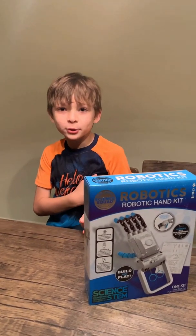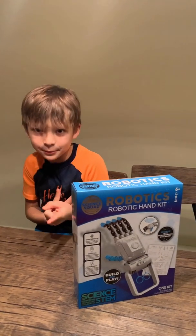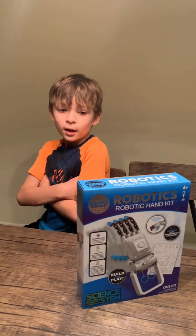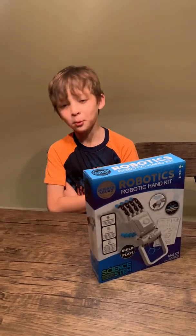Welcome to Sage Creations, and hope you guys had a safe New Year's and Christmas. We're going to be building the robotic hand kit by Science Squad. Let's see what we got.